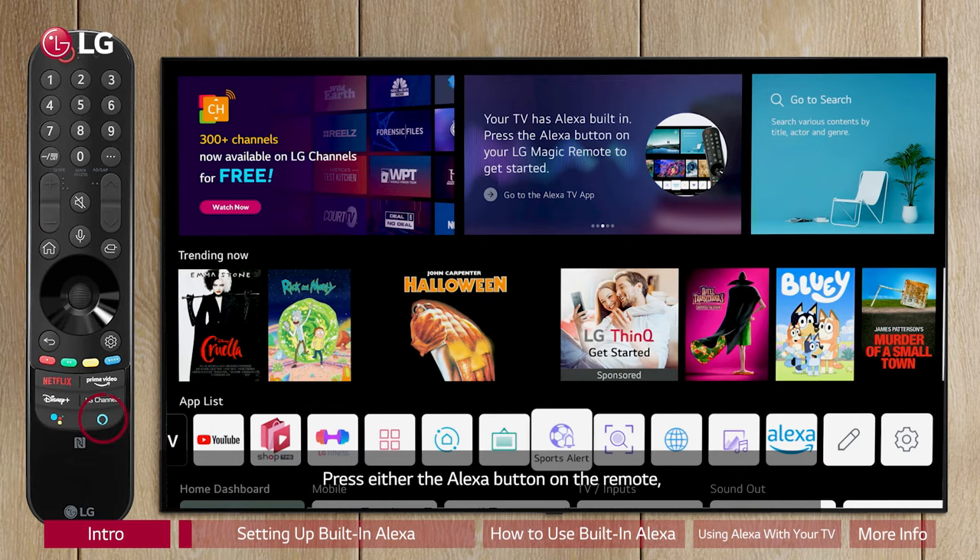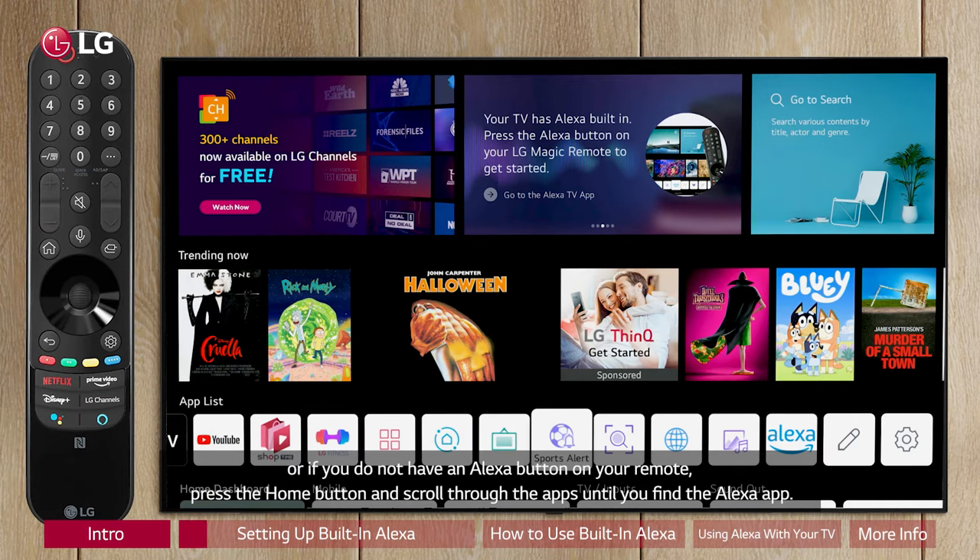Press either the Alexa button on the remote, or if you do not have an Alexa button on your remote, press the home button and scroll through the apps until you find the Alexa app.